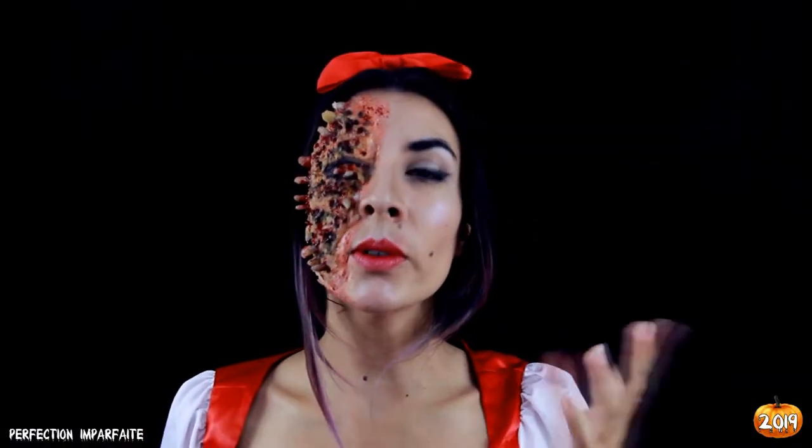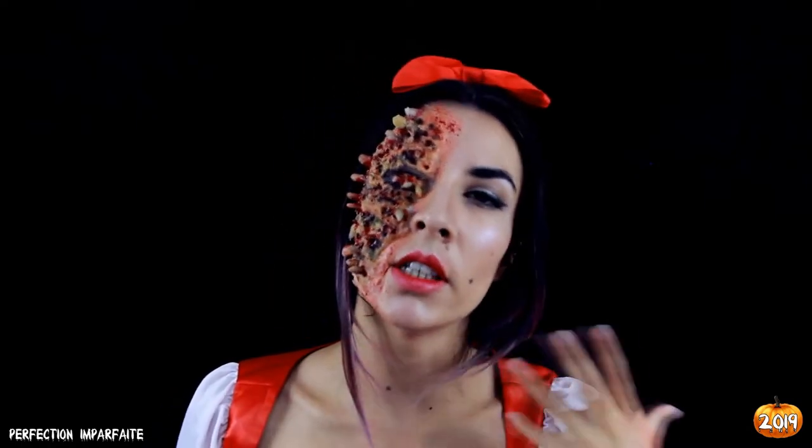Hey Manifaction, on continue notre série d'Halloween avec cette Blanche-Neige pourrissante — c'est parti ! Avant toute chose, n'oublie pas de t'abonner, de liker et de commenter la vidéo si tu as aimé ce genre de make-up et si tu en veux plus.